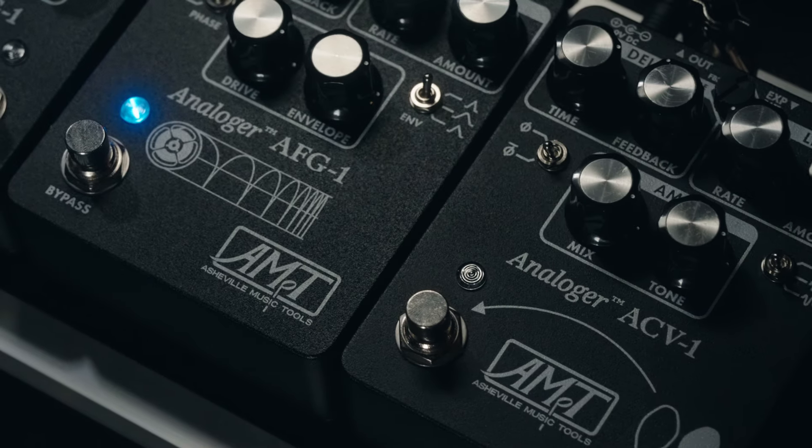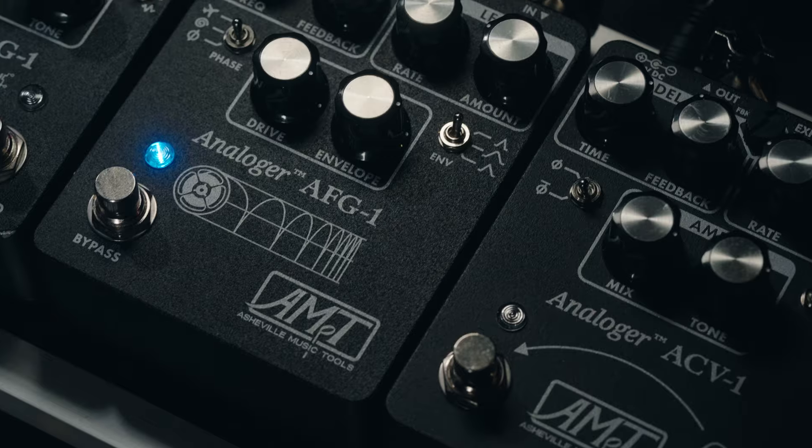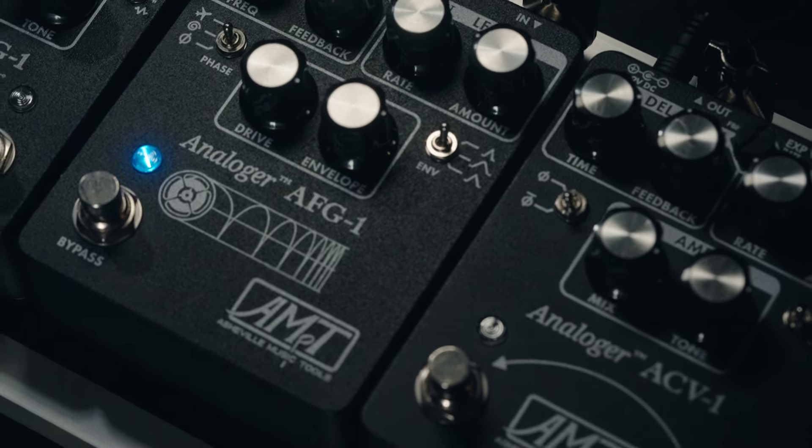Astral Music Tools has released a special run of their entire line in a custom black texture enclosure. They look cool. They sound amazing. Now we've gone through all of these pedals individually here on the channel. Never had them all together at one point. So what I want to do is go ahead and produce a song using these pedals.